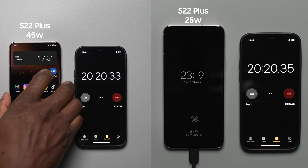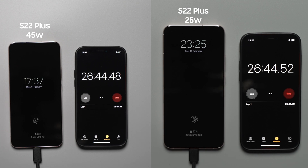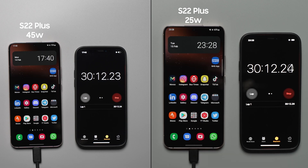At the 30 minute mark, the Galaxy S22 Plus with the 45 watt charger is at 70%, compared to 65% on the S22 Plus with the 25 watt charger — a 5% difference this time around.